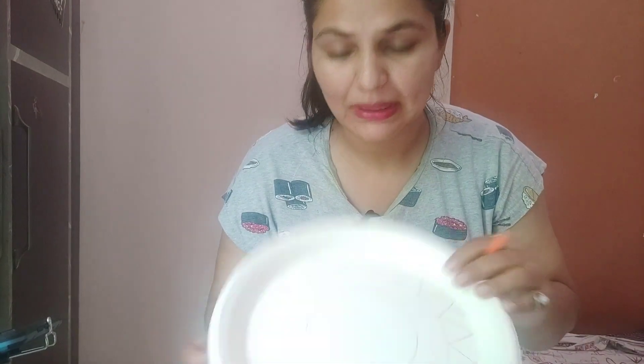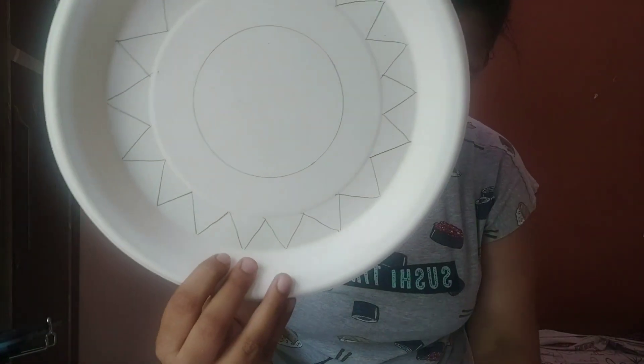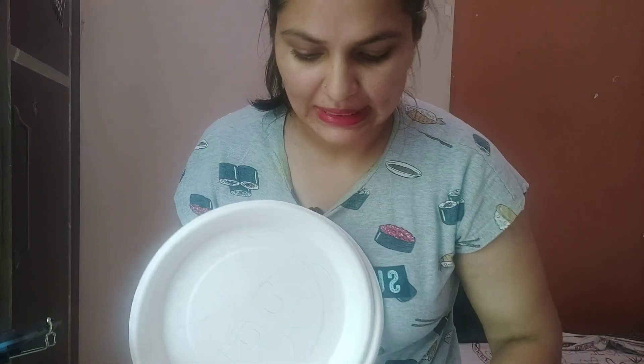I've created multiple designs as you can see — this one is a Rajasthani man that I drew, and then I drew a simple pattern. Now we'll get to the fun part, which is coloring and decorating it.